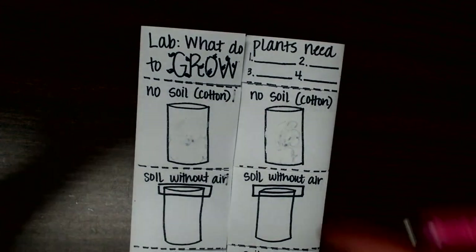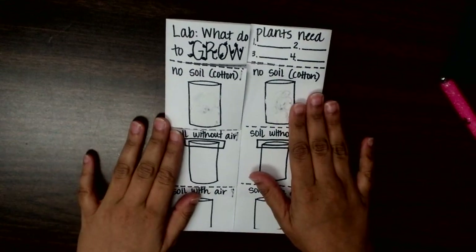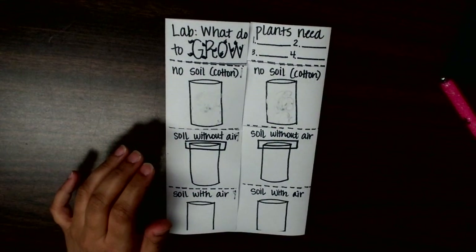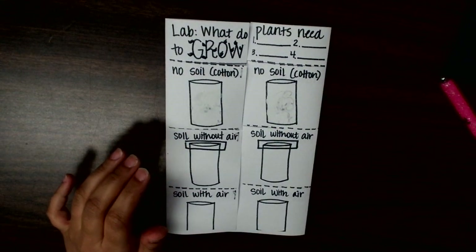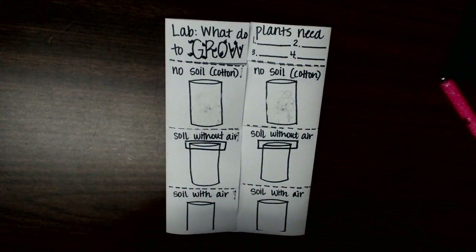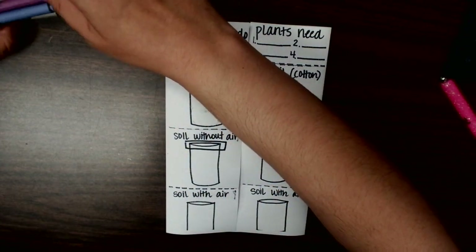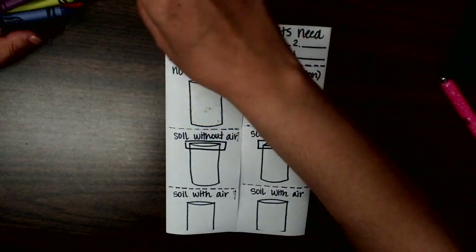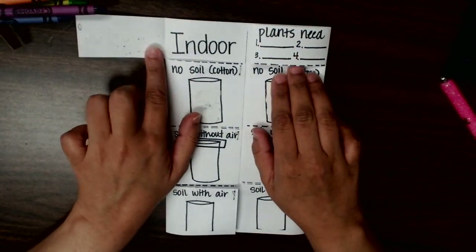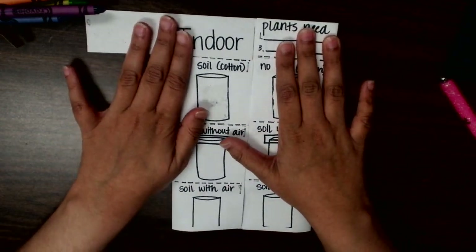Hey there scholars, we are now going to fill out this foldable. From the video you should have noticed that they did a lab comparing all the different types of scenarios of what plants need. We're going to draw the observations that we made, and remember we have indoor and outdoor. We're going to start with indoor.